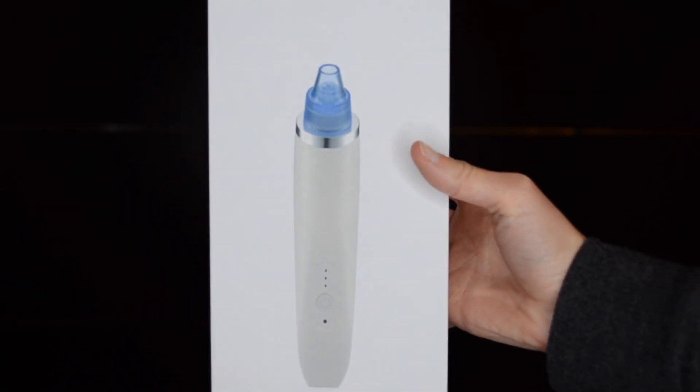Hey guys, welcome back to my channel! Today I'm going to be trying something really cool. I'm sure you've seen it before because I'm super late to the game, but it is a blackhead remover that works like a vacuum to clean out the blackheads. It has some other cool features that I will get into, but if you want to see if this is worth the money and if it really works, just keep on watching.